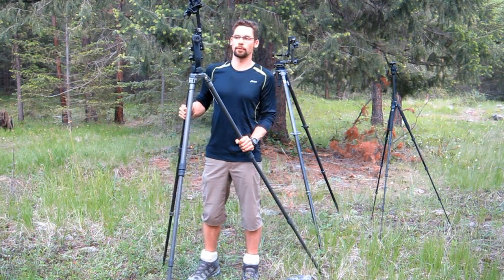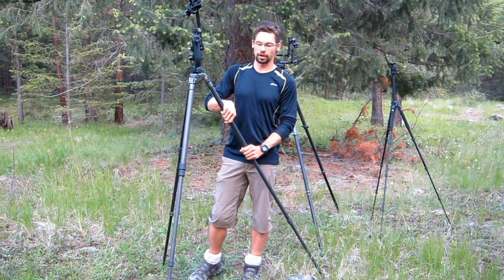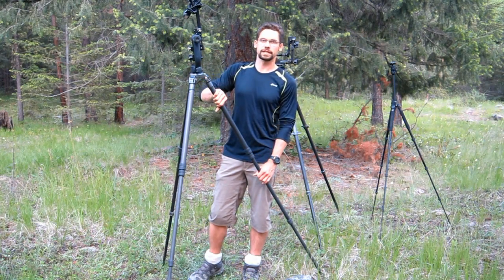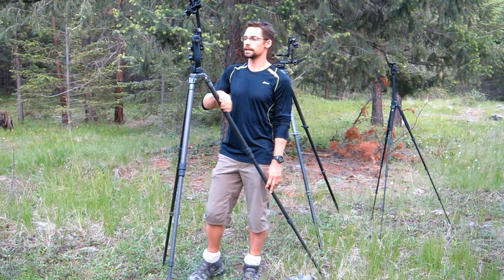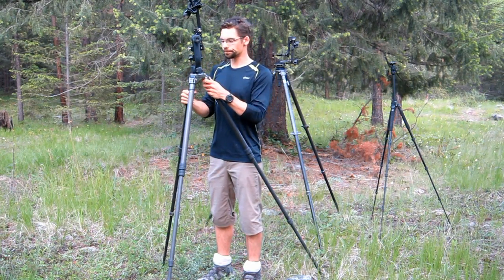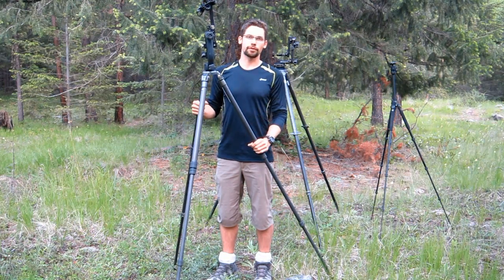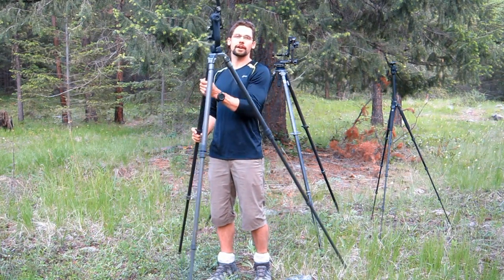What I love about this particular model is that it's a four-section carbon fiber tripod, but with just three of the sections — with two of the legs extended — it's pretty much perfect eye level for me. I'm about six foot one. But for only an extra third of a pound, you get an entire extra section.